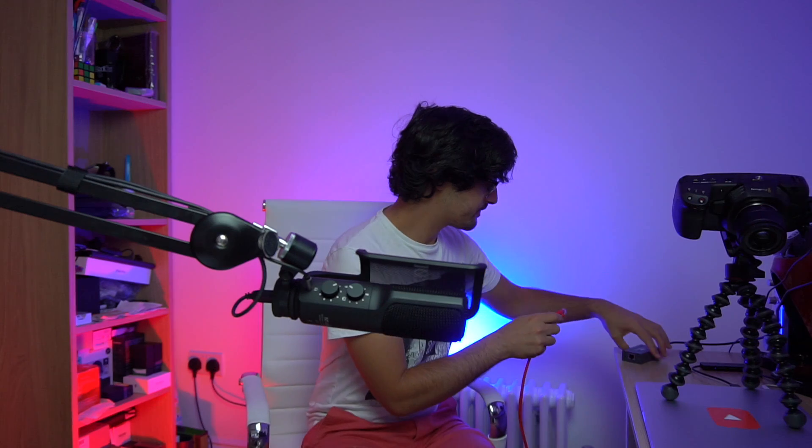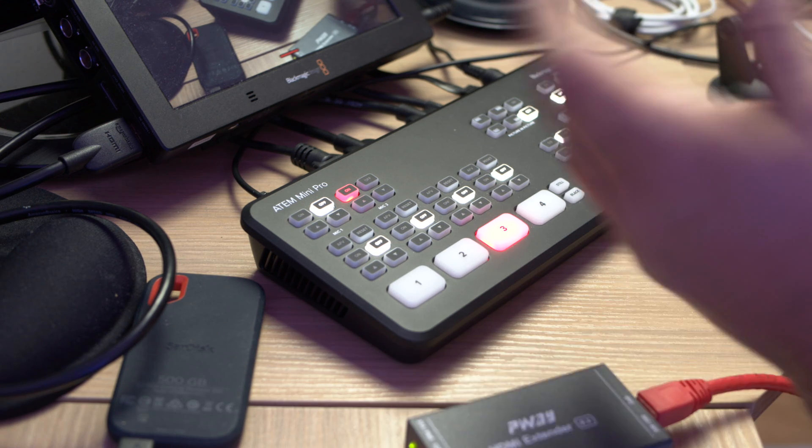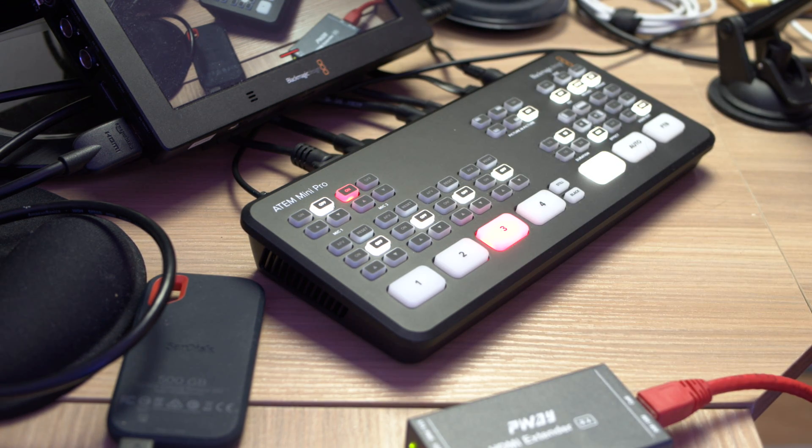Let me plug in the receiver side first, then the transmission side. Both are hooked up. Let's cut to camera three and see if it's there — there it is. We can see the picture quality is great. We're getting a full 1080p 50fps feed from the Blackmagic Pocket Cinema camera. Bringing up ATEM software control for a picture-in-picture, I can also test the latency. As I'm moving around, everything's in sync — there's no added latency. The quality is exactly the same as if you'd plugged in directly via HDMI, but we are extending it 10 meters via these Cat 6 HDMI extenders.